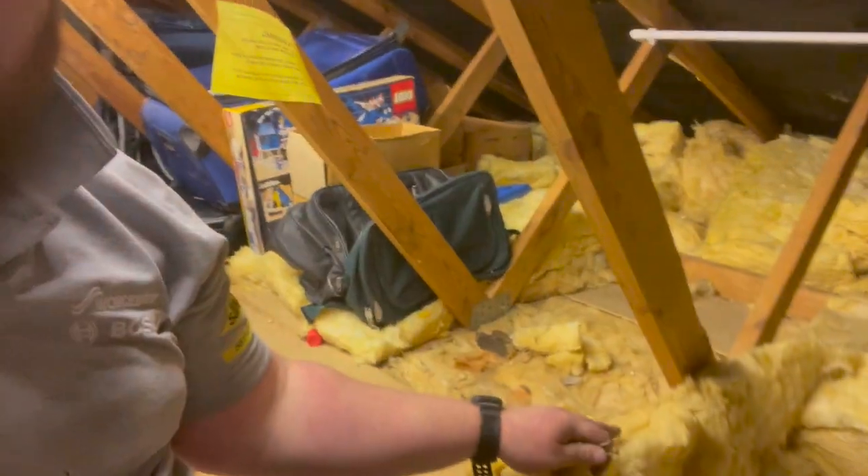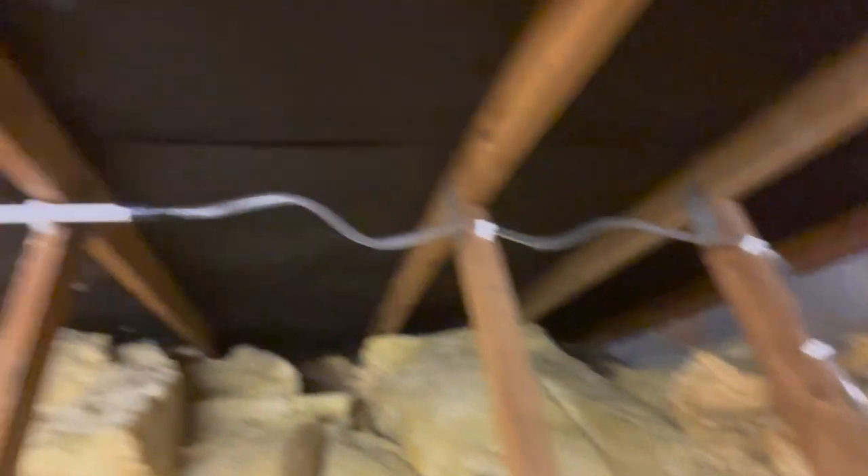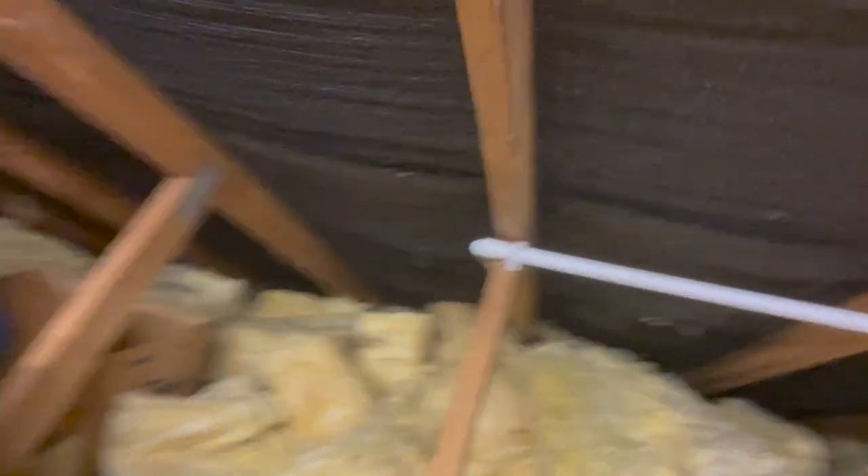Whoever invented this stuff should really be shot - it is awful, it gets everywhere. Flue is in and clipped. The condensate pump is in - it's running up there, along there, into the 22mm and a half, and then down - bossed into the soil stack down there. We're getting there.